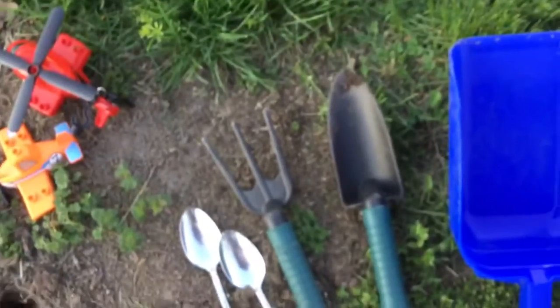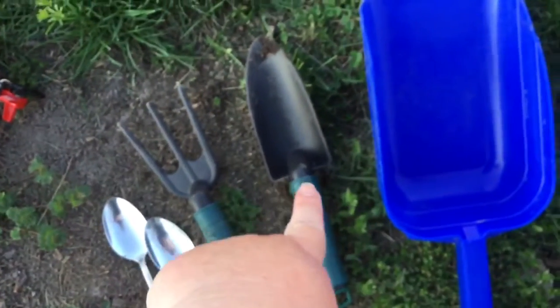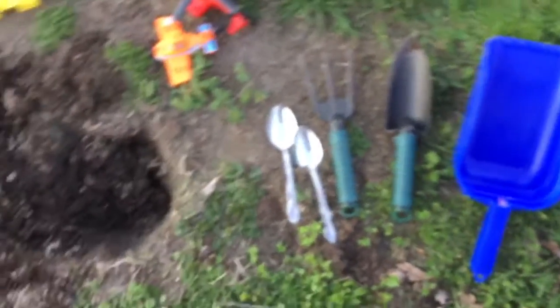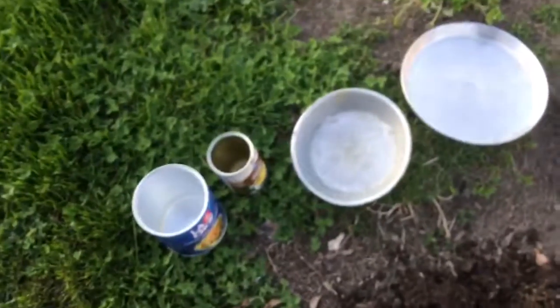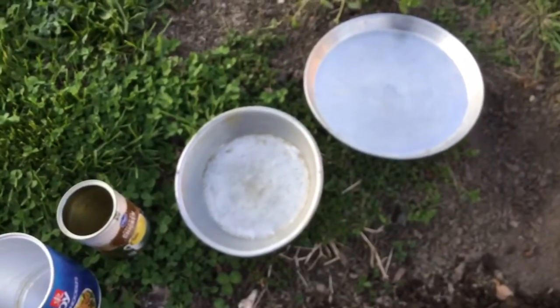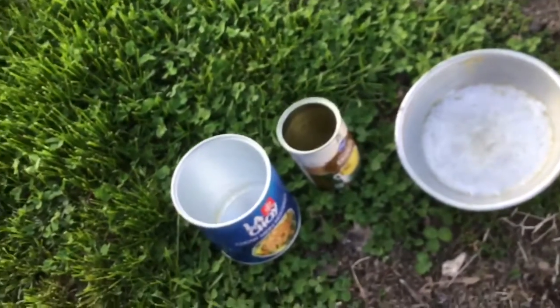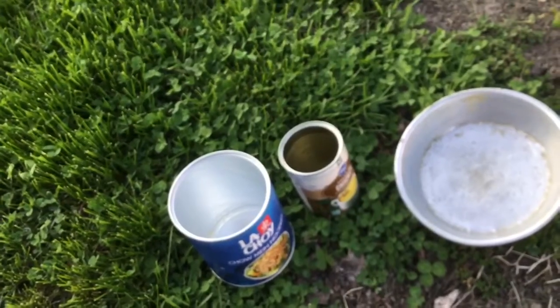First, let me show you some of the things I brought out. If you're going on your dig, you're going to need something to dig with. I brought out some spoons, a rake, a little trowel, and a big shovel — you can use anything you can find. You might also need something to put your dirt in, like some old pans that are okay to use, or old tin cans after supper.